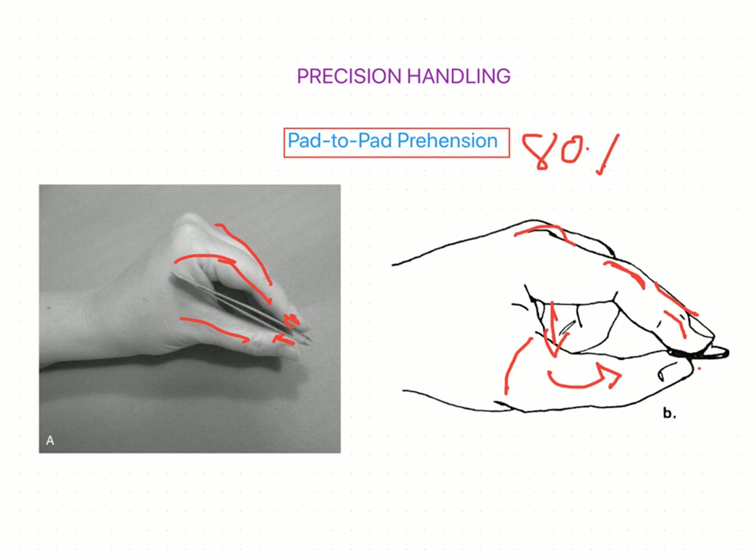Opponens pollicis, flexor pollicis brevis, and abductor pollicis brevis are innervated by the median nerve. When increased pressure in the pinch is required, adductor pollicis comes into action, and this muscle is innervated by the ulnar nerve. In ulnar nerve paralysis, loss of adductor pollicis function occurs, which leads to the thumb becoming less stable.